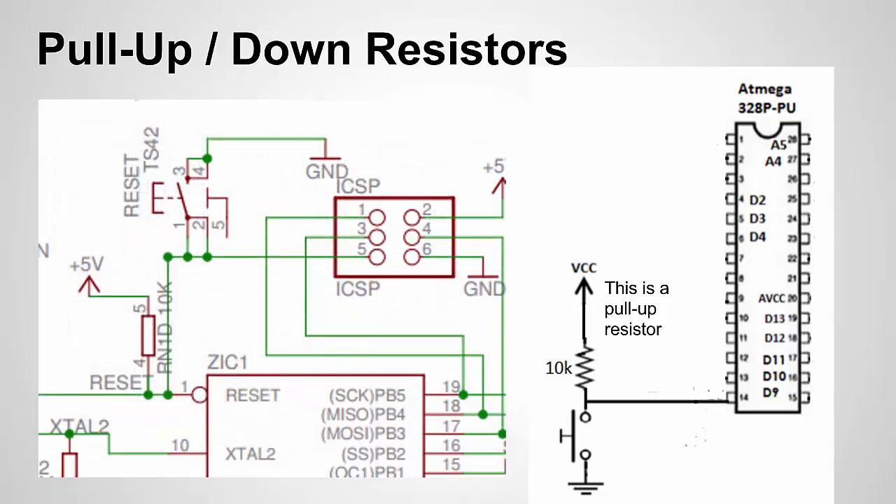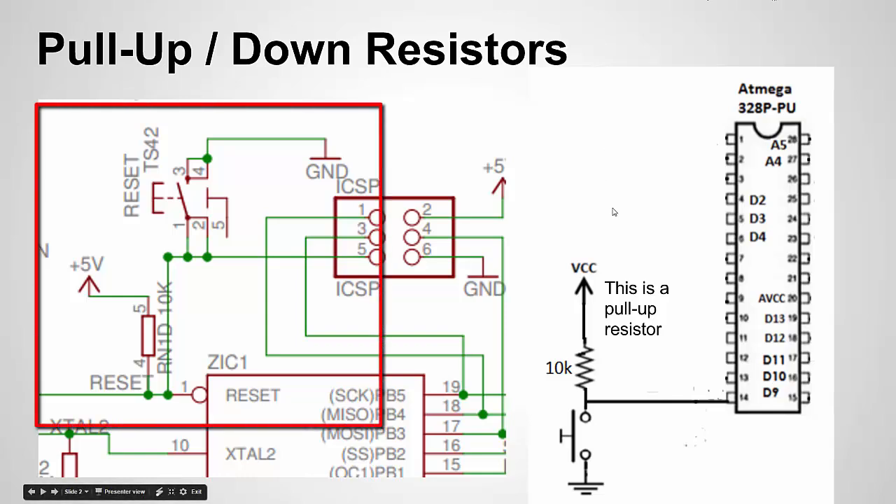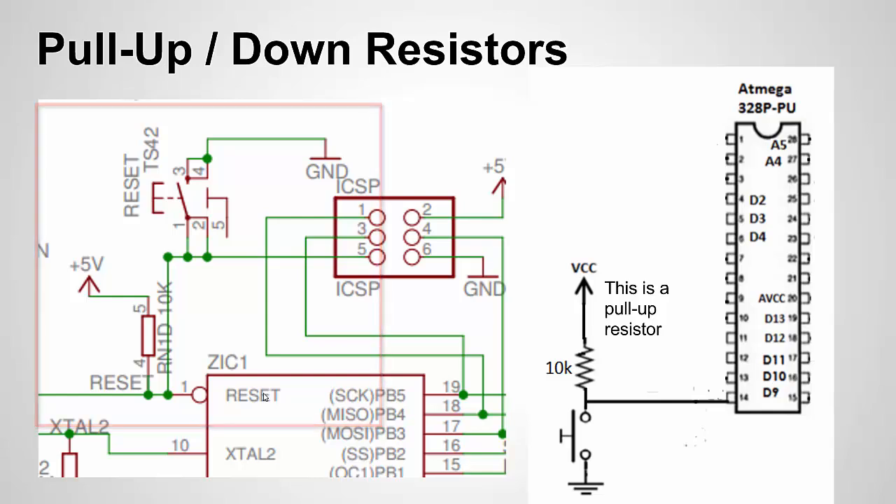Here's an example of a pull-up resistor being used in practice — this is a screenshot from the Arduino Uno schematic. On the reset pin, reset wants to stay high, and when you push the reset button it goes low and triggers a reset. Similar to the circuit I just showed: there's a 10K ohm resistor connected to 5V, and the switch is tied to ground. The pull-up resistor keeps reset high so the chip doesn't inadvertently reset.